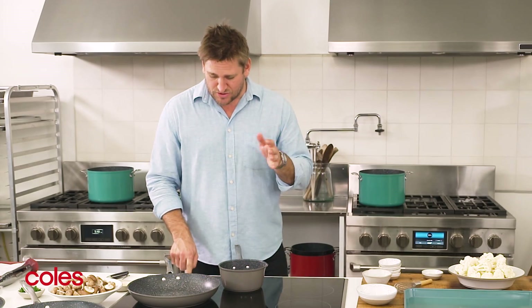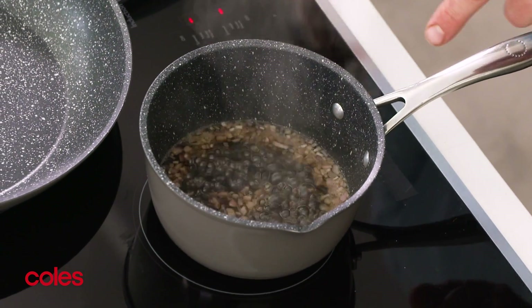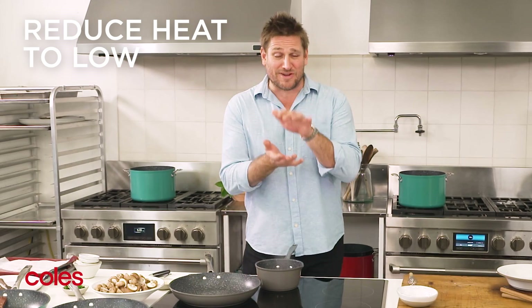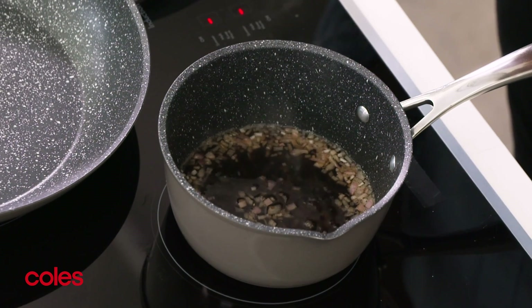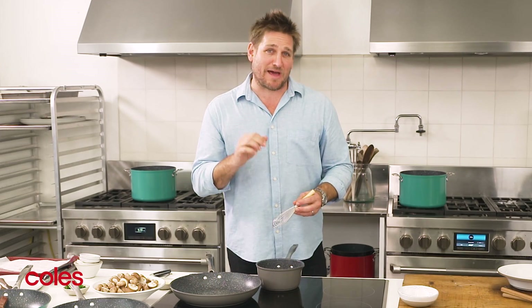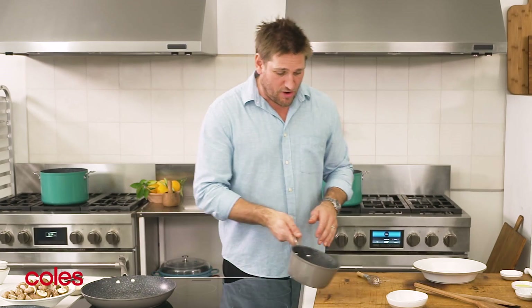We're going to bring it up to a simmer, so you want it on a moderate to high temperature. Once it starts to boil, drop the heat all the way down to just a really gentle simmer. After about five minutes, you'll see those currants really start to puff up — they'll plump — and then the liquid will have reduced down to about a quarter cup. It's ready to go.